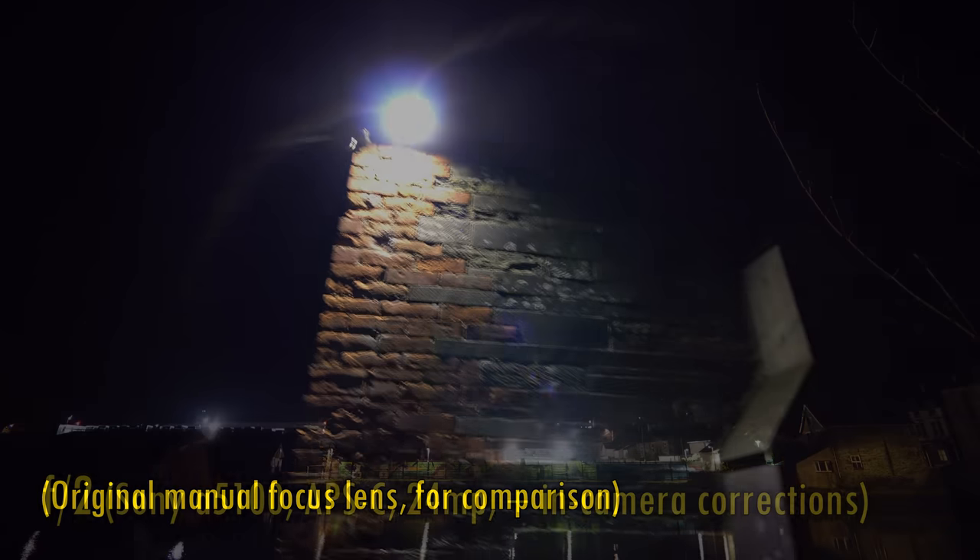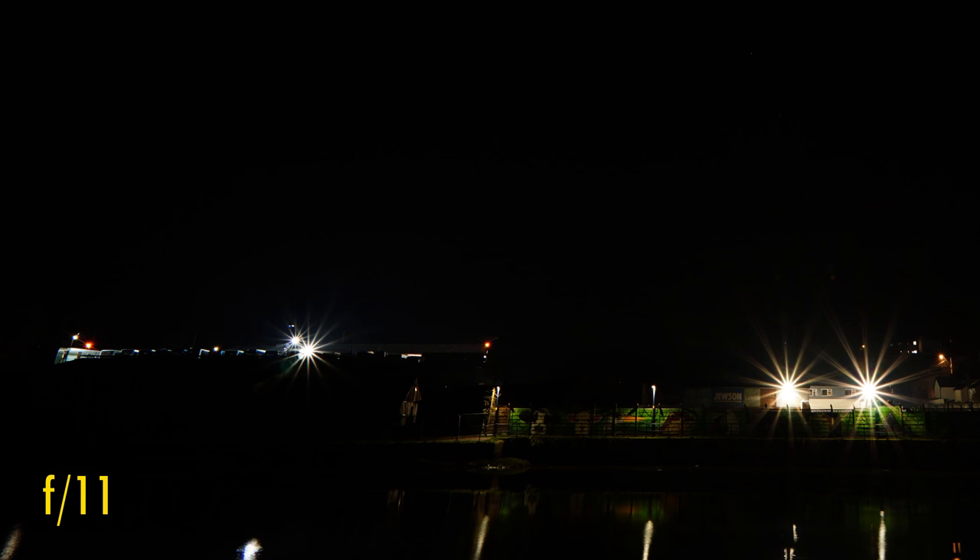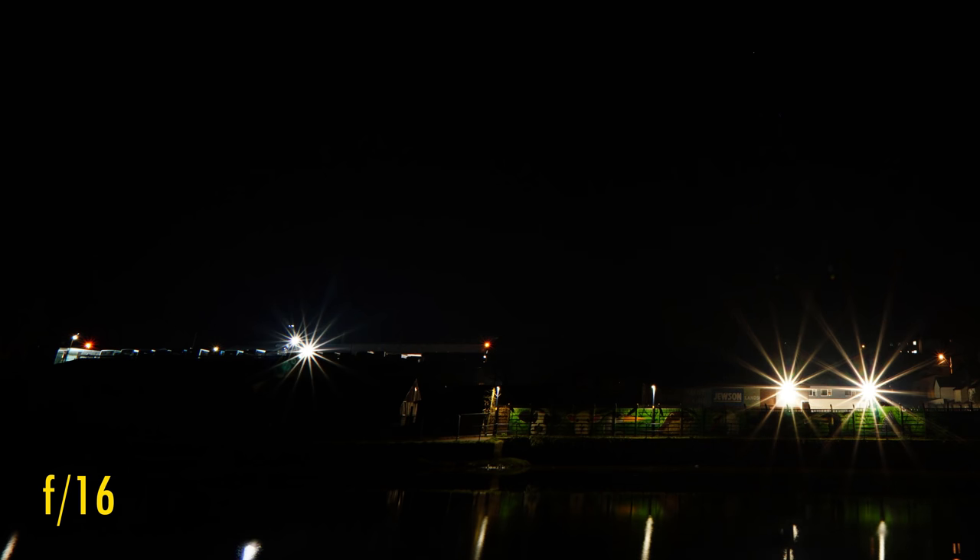While we're working in the dark, let's look at coma levels. Even at F2, bright points of light see little in the way of coma smearing, although a little colour fringing is visible. Stop down to F2.8 to see it tamed down a bit. Stop down to F11 if you want to get sun stars out of this lens, and if you really need them, stop down to F16 and they get a little bigger and more defined.